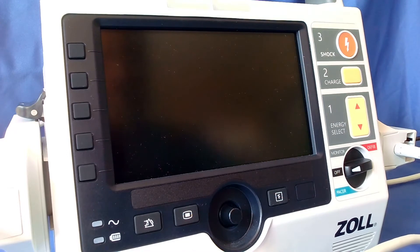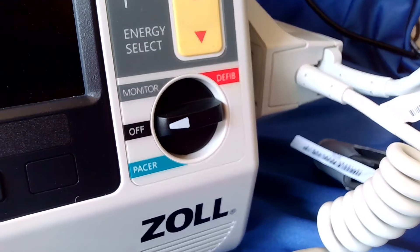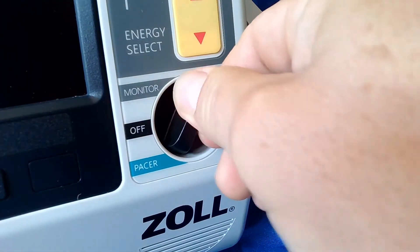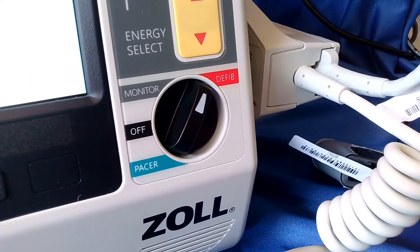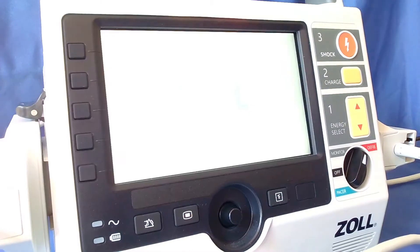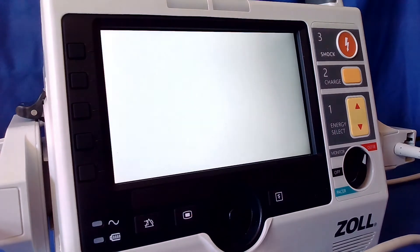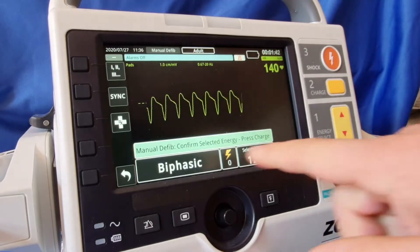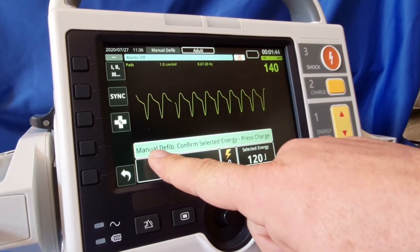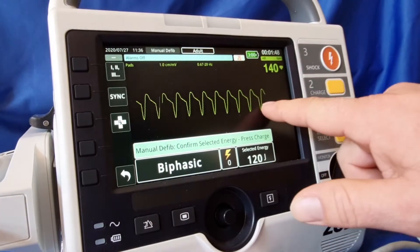To cardiovert our patient, we turn the device to defib mode. With our electrodes and ECG cables connected to the patient, as you turn into defib mode you'll see that we are now in manual mode, and as we've come on you'll see that there's a sync button followed by a trace.